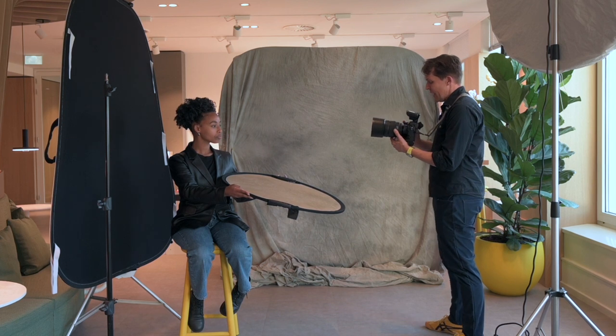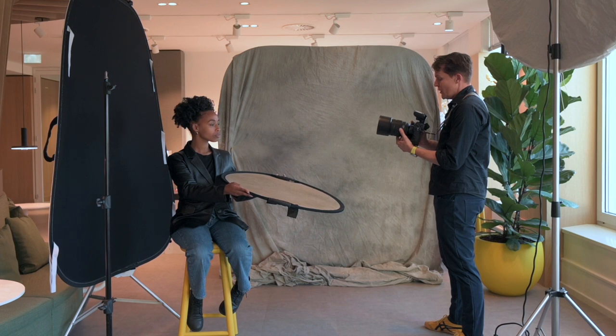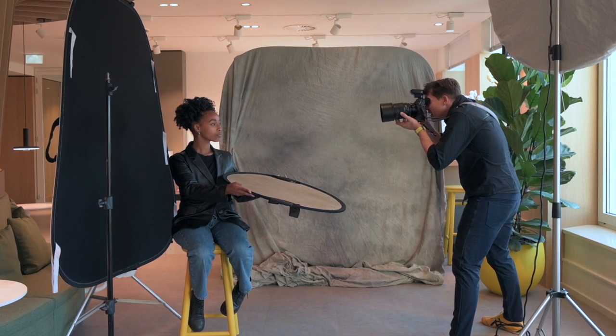So let's have a look here at f1.2, 1/100 shutter speed, auto ISO. Looking straight into the lens like that — that's beautiful. We'll keep it just like that.